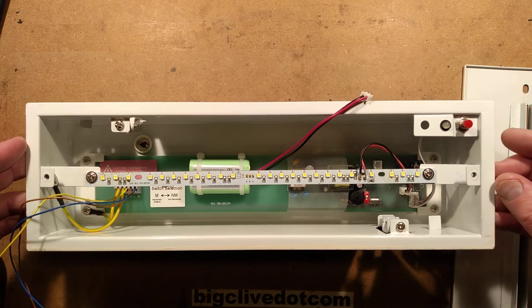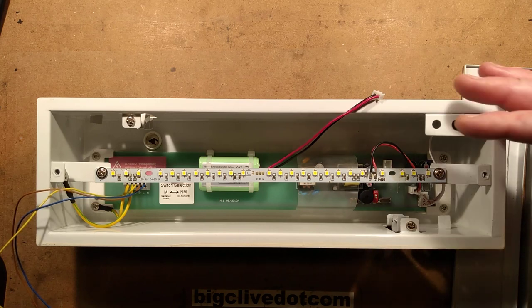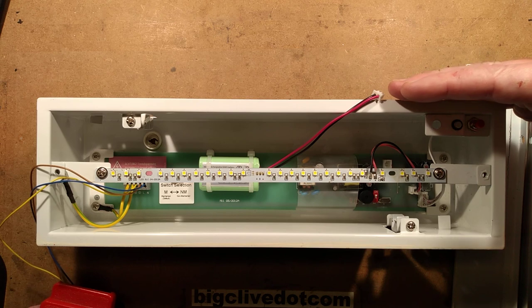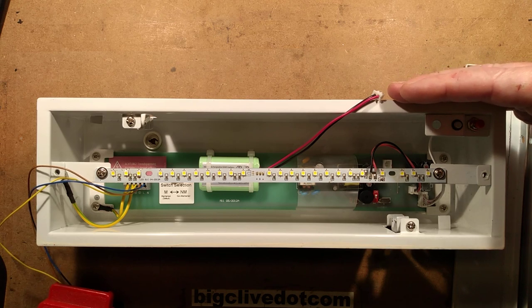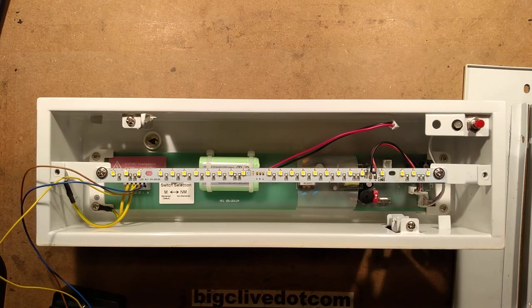Let me demonstrate what I mean by the self-tests. I'm going to power it up and it will sound an alarm and flash this LED red because there's a problem. So it flashed the LEDs and now it's pulsing a red LED, and the reason it's doing that is because the batteries are not actually even plugged in. So I'm going to disconnect that again.